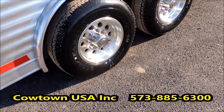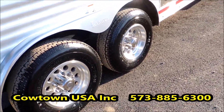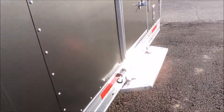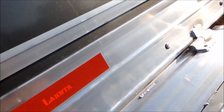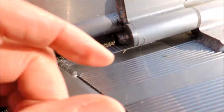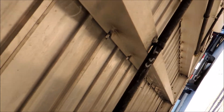Your Goodyear radial tires, brakes on all axles, torsion suspension, aluminum frame, aluminum floor. You've got a step that folds down, real simple. Nothing sliding underneath — it's all hinged. Got a little grease fitting on the end. Underneath: aluminum frame, aluminum floor, 4 inch beams, and then structure running lengthways.